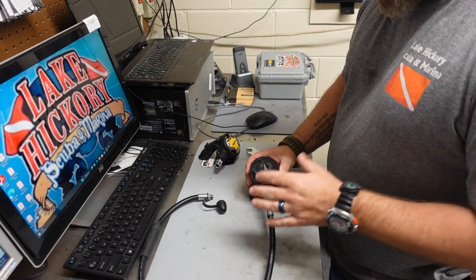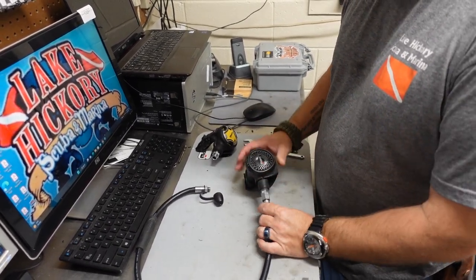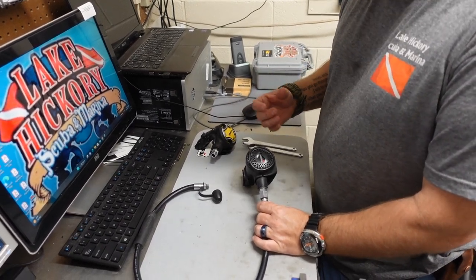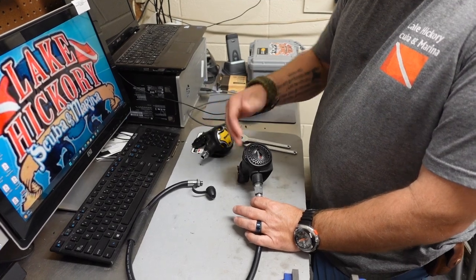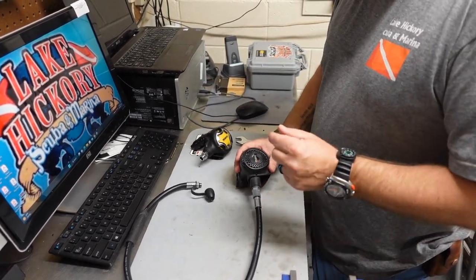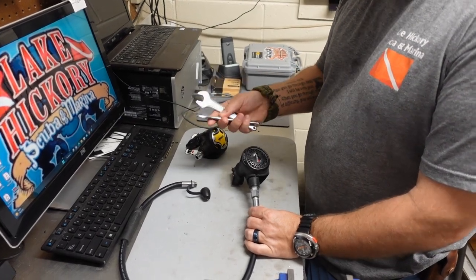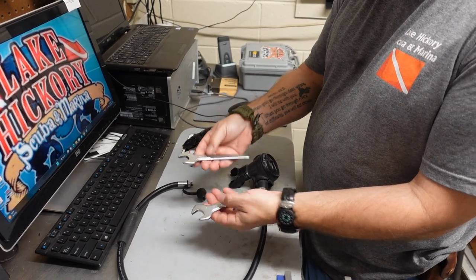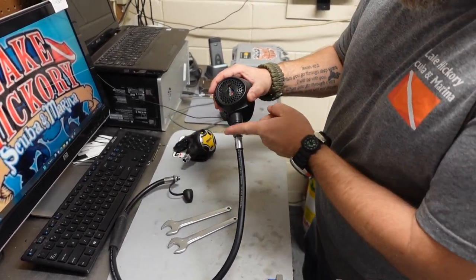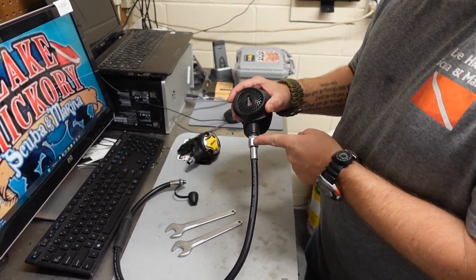Before I get started, I'm going to make sure that I'm using the right tools. This is something you can do — you don't necessarily have to be a technician, nor do you need to take it to a technician. You can very easily swap out the second stages on a hose like this. When using proper tools, you want to make sure you use the right size wrenches. On these particular ones — this is Mares — it takes two 17-millimeter wrenches. I'm going to attach one to the hose adapter here.